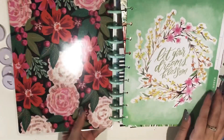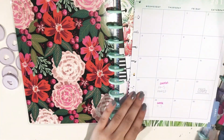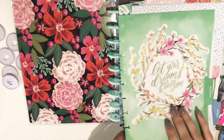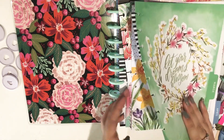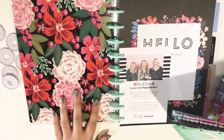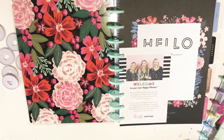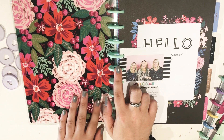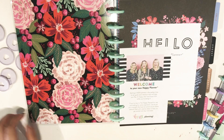I did pull the inserts that I was using from the Year in Blooms planner just to keep at the beginning for reference in case I need to look back on anything from the past couple months.